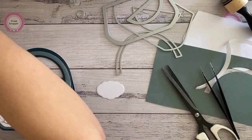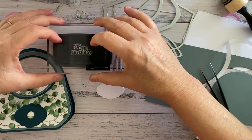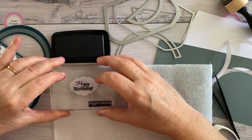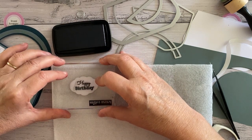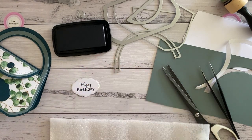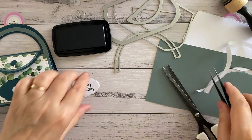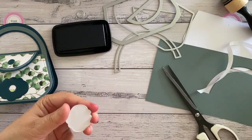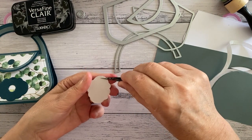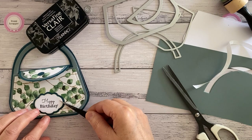So then I'm going to stamp — Happy Birthday, I think — with the VersaFine Clair. I'm just going to put that under my foam so it has a bit of give. Make sure I've got it straight. I think I've got a little bit of ink on that Y leftover from before, but that's okay. I've already put jack paper on the back, as you will see. And we're going to put that on. Beautiful.